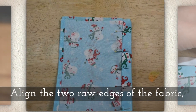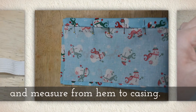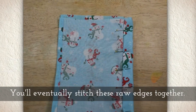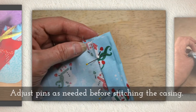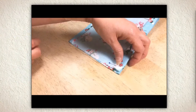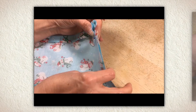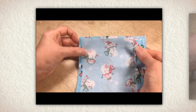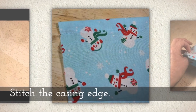Align the two raw edges of the fabric — that's where we haven't sewn — and measure from hem to casing. You want these to be identical in length because you'll eventually stitch these two raw edges together. Adjust your straight pins as needed before stitching the casing bottom. I'm looking to see how long it is from the casing to the hem, and whether I need to move my casing edge so they are exactly the same distance.